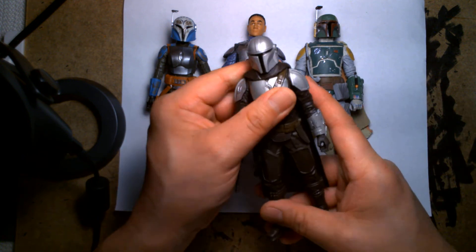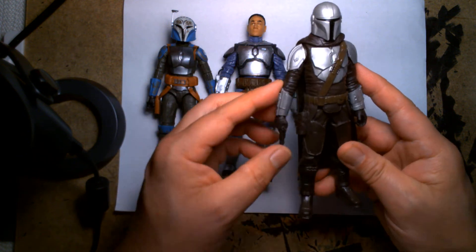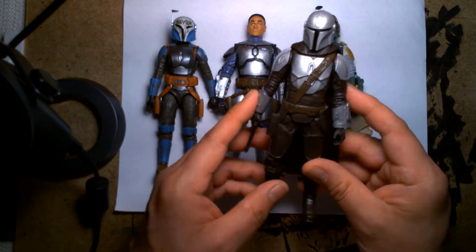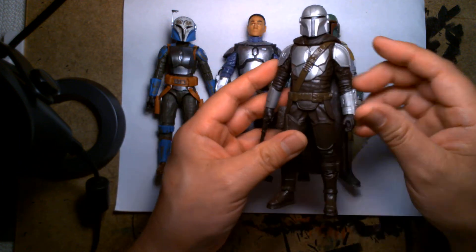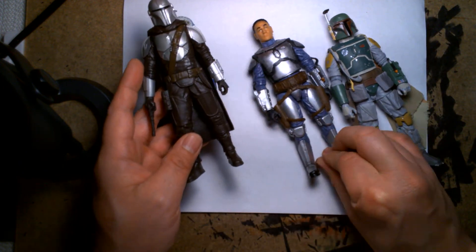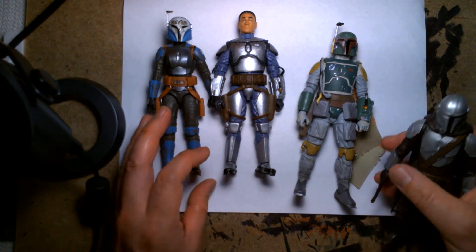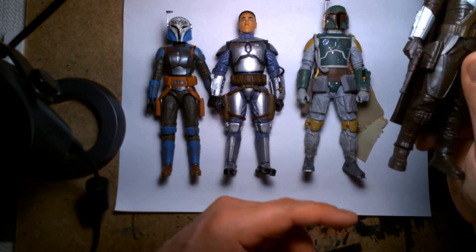And then here's a bargain Hasbro impulse buy Mandalorian I got at Walmart. It's neat — I love this little figure a lot even though it only has three points of articulation; the sculpting is beautiful, so don't sleep on this figure — it's awesome. Height-wise, Bo-Katan is shorter than Jango and shorter than Boba. This small figure is a different scale so we're not going to count that comparison. Yeah, it's really neat — I like the figure a lot.